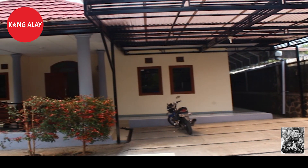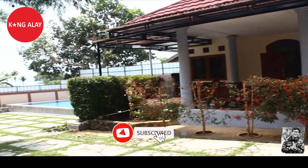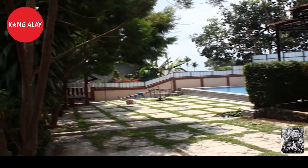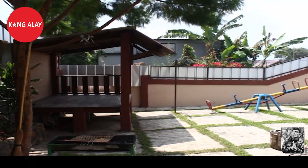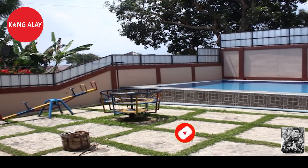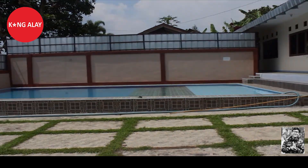Vila Mansari ini memiliki bangunan satu lantai dan memiliki halaman yang tidak terlalu besar. Halaman ini sudah tersedia dengan mainan untuk anak-anak. Serta di samping vila ini juga sudah tersedia gazebo dan juga kolam renang yang bisa digunakan selama bermalam di Vila Mansari 3. Kolam renang ini besar, bisa digunakan dewasa hingga anak-anak.